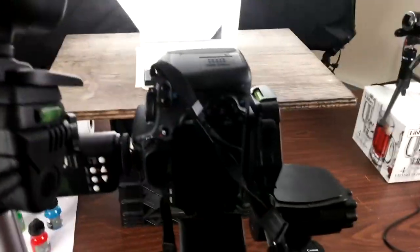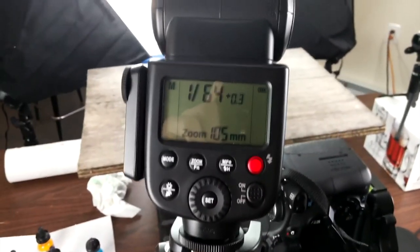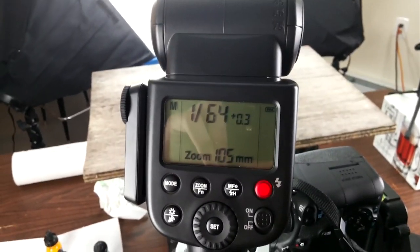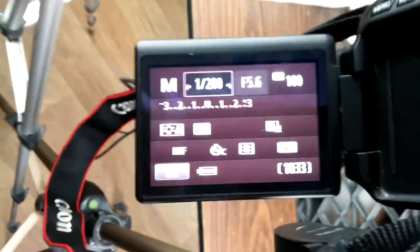I'm going to show you my camera settings right over here. So I turn that off instead of on — wonderful. I've got my off-camera flash set to a zoom of 105mm at 1/64th power. And then on my camera, I've got it set to shutter speed 1/200th of a second at f5.6 at ISO 100.